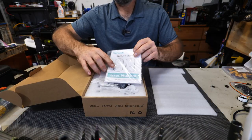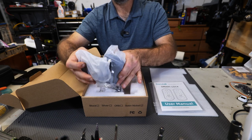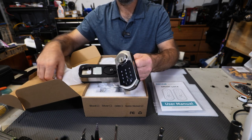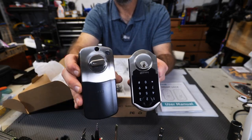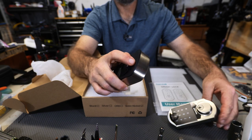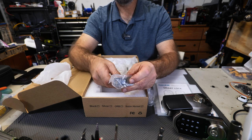The first thing you have is your user manual with installation instructions. Here is the actual deadbolt — the smart side of it. You have the indoor piece and the outdoor piece with a very nice brushed nickel look. It even has rubber seals for sealing up against the door to keep water out, and you have your strike plates.